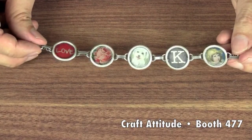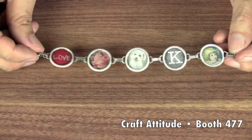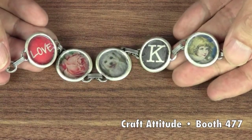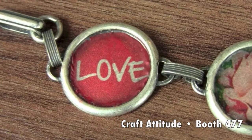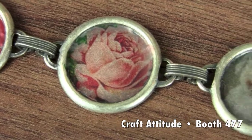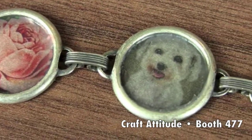I just made a personalized charm bracelet with my own images. That was so easy and it looks really cool. Just imagine — now you can personalize jewelry with photos of children, grandkids, pets, you name it.